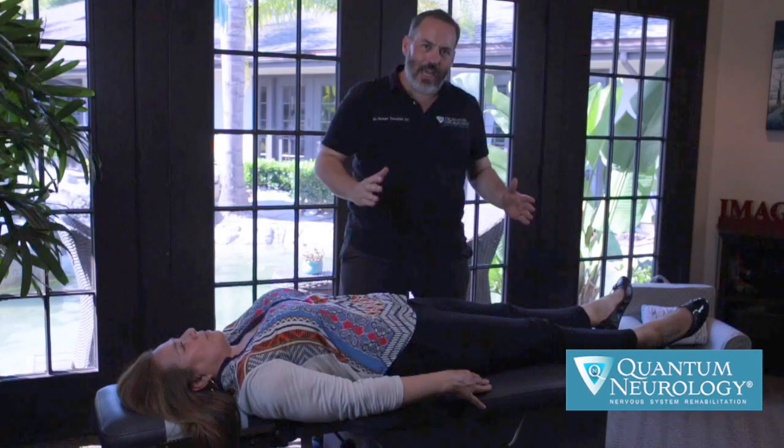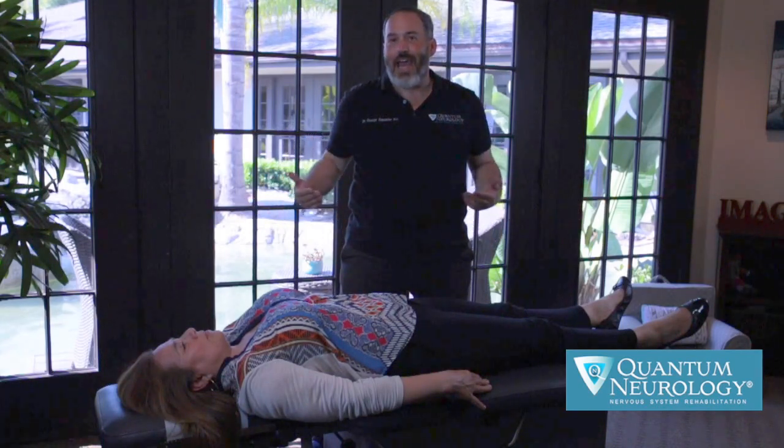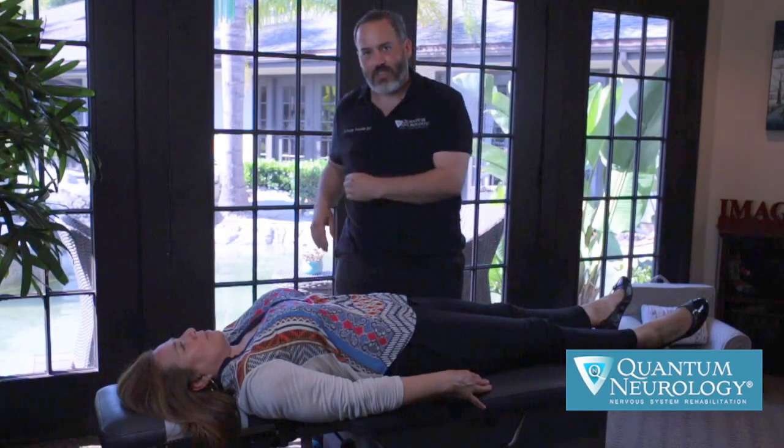One thing I want everybody to recognize is how fast Quantum Neurology is. We're able to evaluate step by step throughout the entire nervous system. It only takes about a minute, minute and a half, once you really understand how to do these tests in sequence to evaluate the entire nervous system — myotomes and cranial nerves.